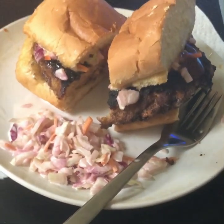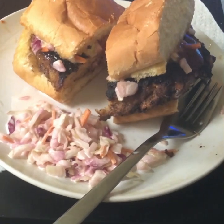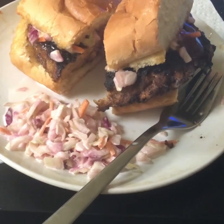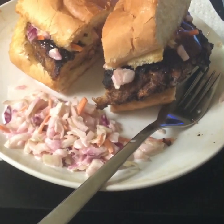This is my turkey burger that I made with turkey ground. I cut up a little onion, a little white onion, a piece of green pepper, a little salt and pepper, and one egg.